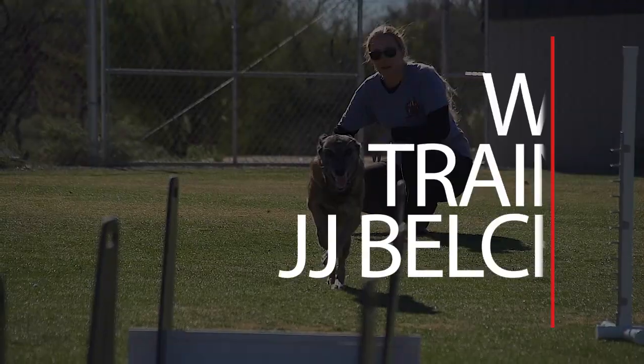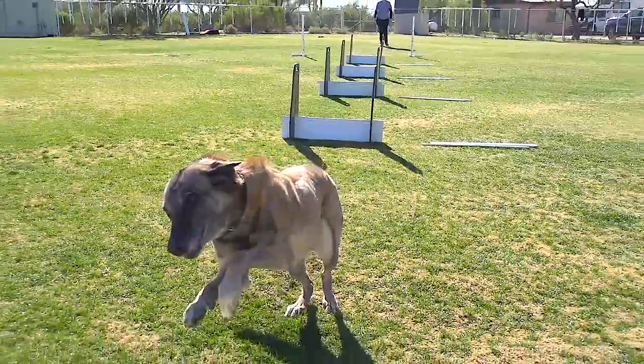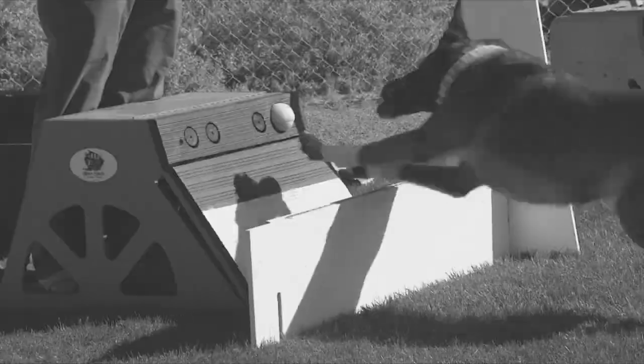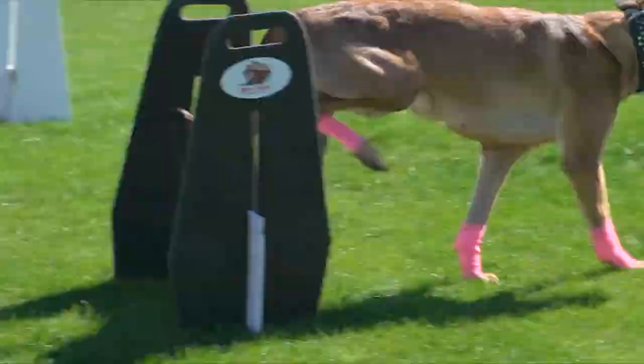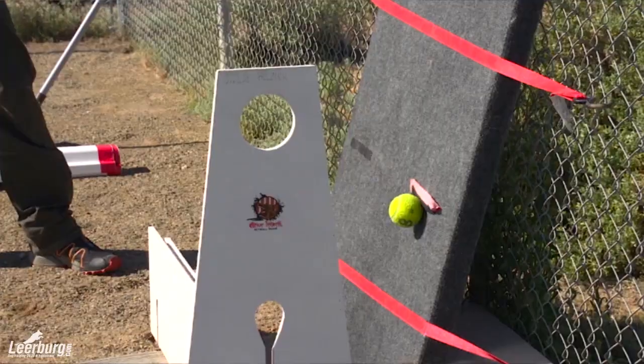Hi, I'm JJ Belcher with Sublime Canine in Tucson, Arizona, and I'm here with Leerburg today to talk about our flyball course. The purpose of this is to introduce you to the world of flyball, show you some things that you can do at home, and maybe help you get a team started on your own or at least help you find a team when you're ready.